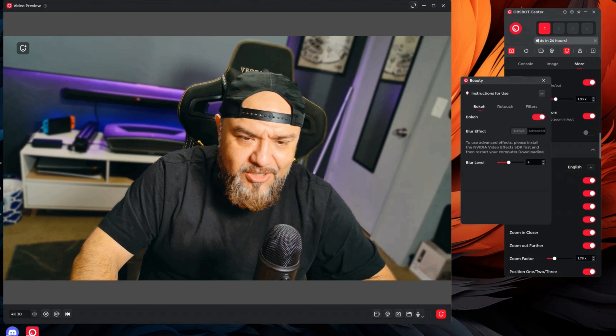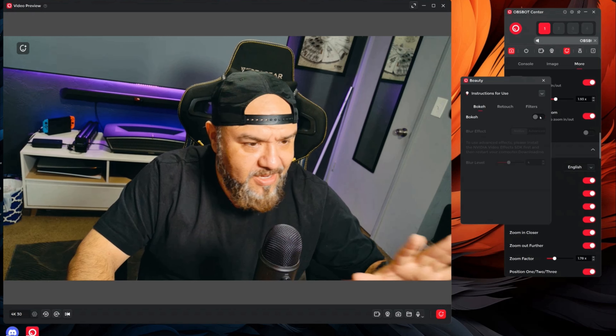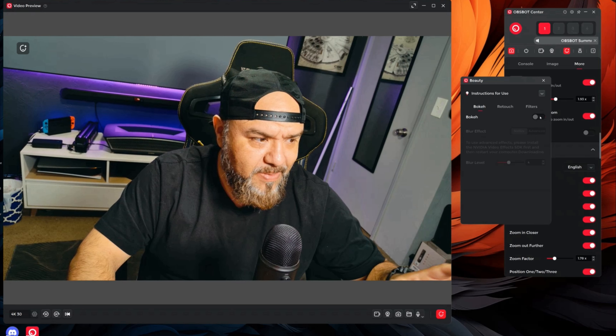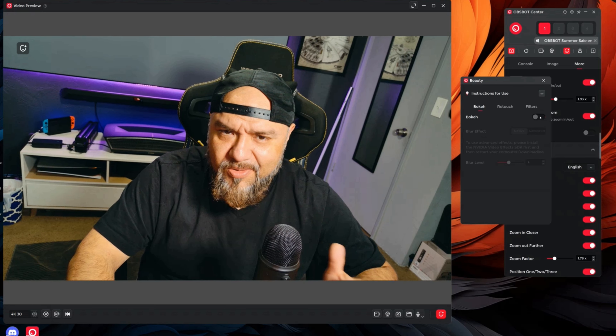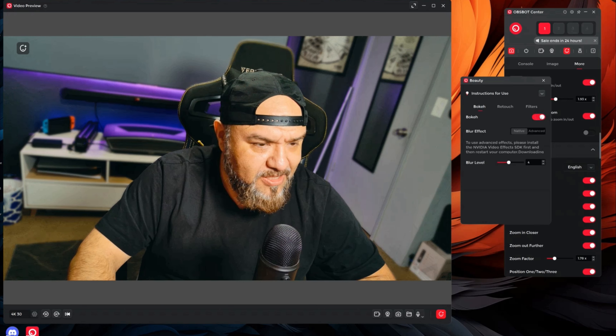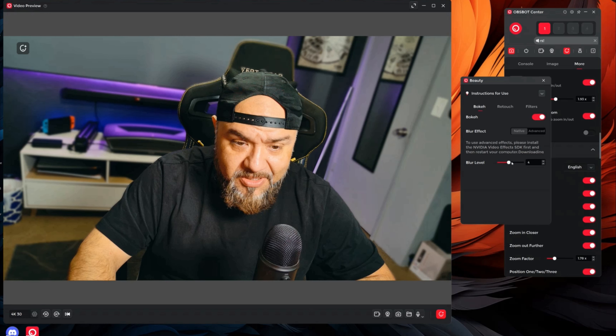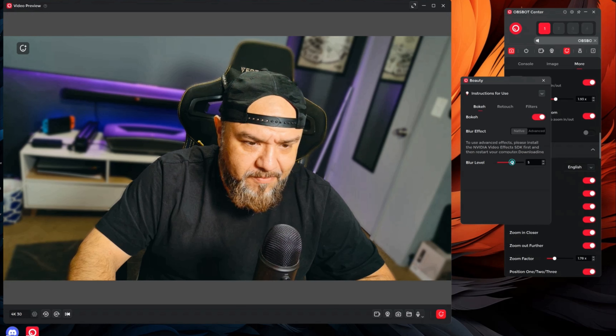There are also voice commands. For example, I can call the camera: "Hi Tiny — zoom in closer." And you can also use voice commands: "Hi Tiny — zoom out further." There you go.